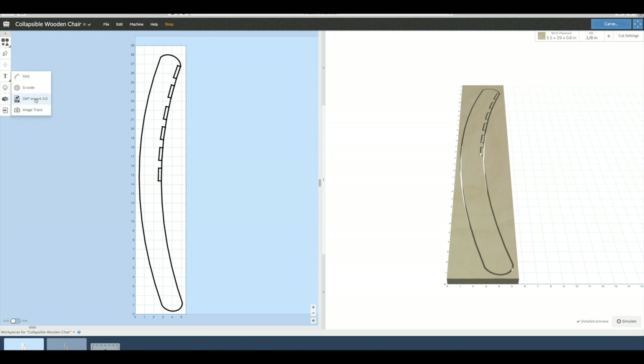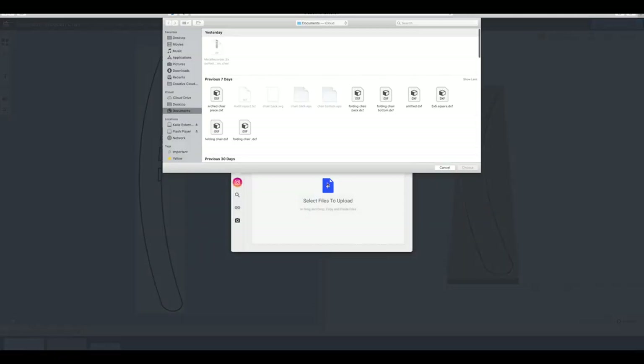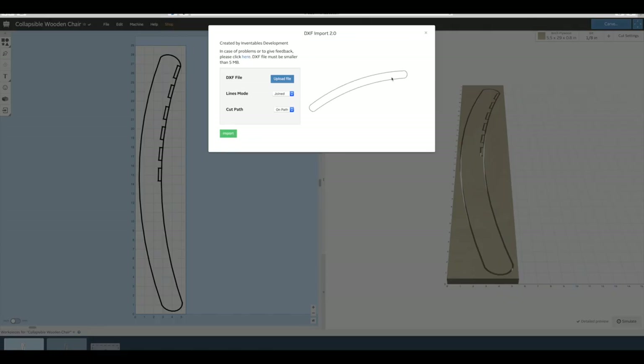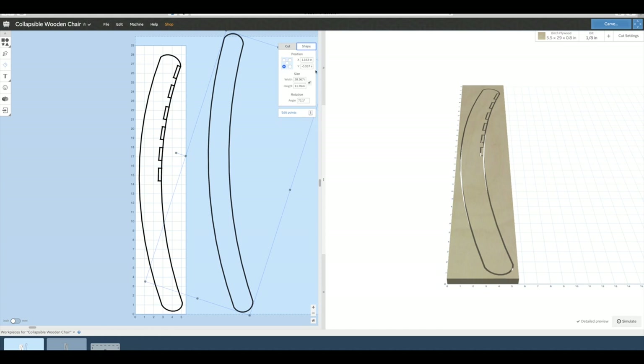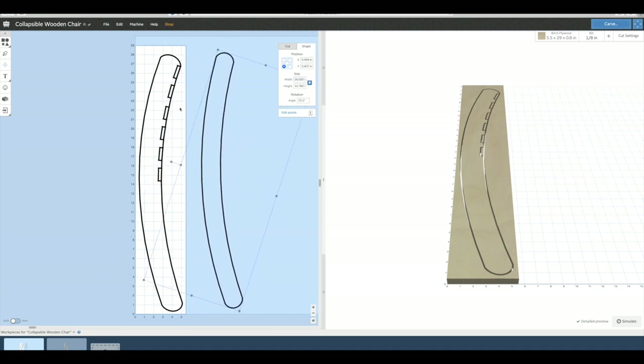The rails of this chair have a slight radius to them which I designed in SketchUp. I exported the file in DXF format and imported it into Easel. There was a learning curve involved as the file doesn't transfer over to Easel exactly the way it was designed in SketchUp, but after a few more redesigns, some wasted wood, and working out the problem, I was able to get the whole design the way I wanted it. I've uploaded this project into the Inventables project library, so all you have to do is open it and carve the project. You can find the link in the description below.